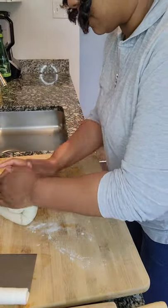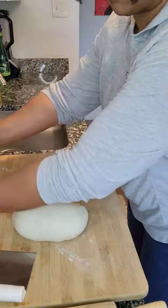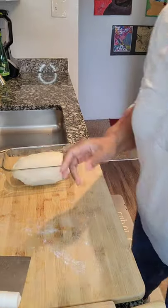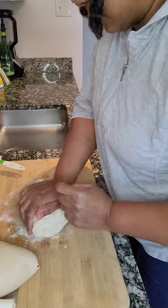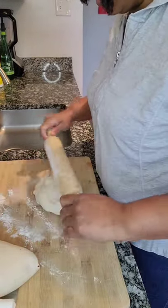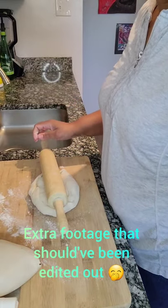And once you do all of that, you want to let your pizza dough rise — cover it and let it rise in a warm place for about an hour. This is something you want to do: get this part prepped and started, then go ahead and start your dinner. And by the end of dinner, you should have fresh bread, which is exactly what we had for our spaghetti dinner tonight.